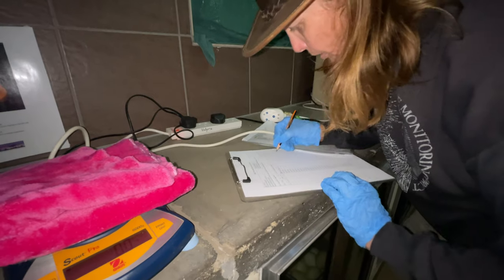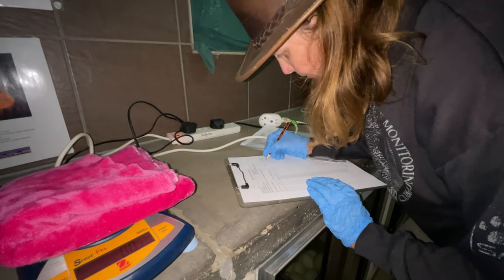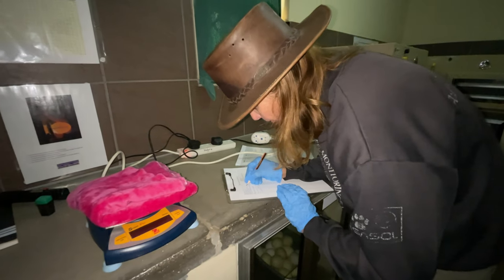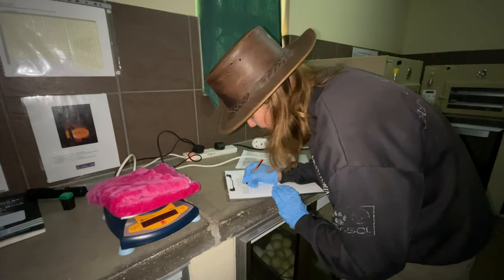We keep a careful record of how much the egg weighs and when we turn the egg, just to make sure we keep good track of how the bird is growing.